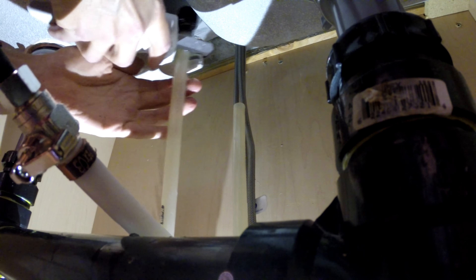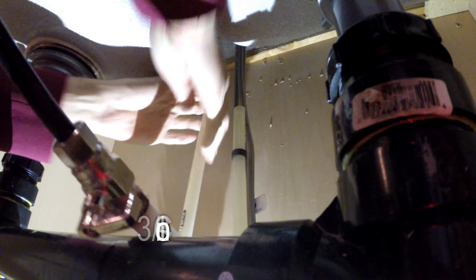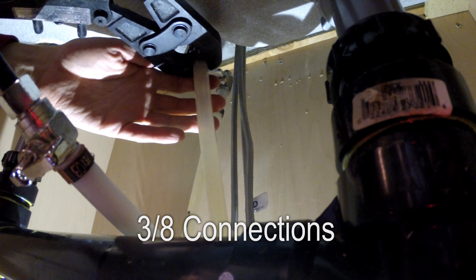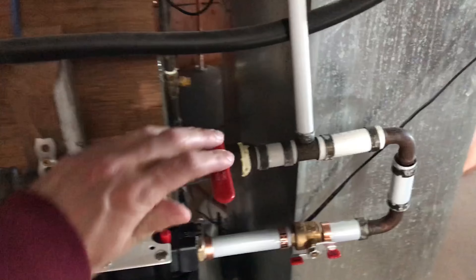Place the fabric washer on first, followed by the metal one. On the threaded washer, insert the two screws until they reach the other side but not all the way through. Slide everything up and screw on the threaded washer. Have someone on the other side keep things in place. Once it's secure, tighten the two screws on the threaded washer.